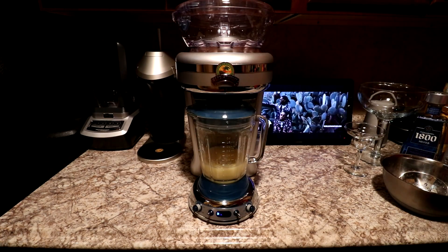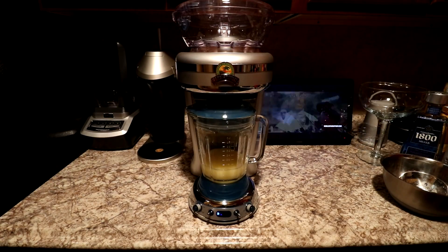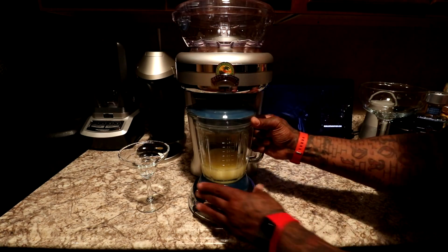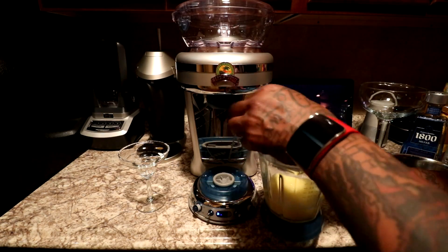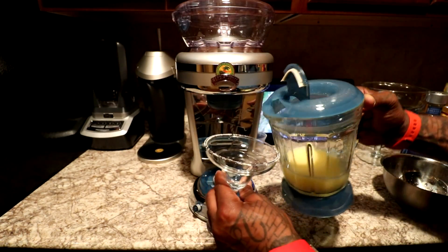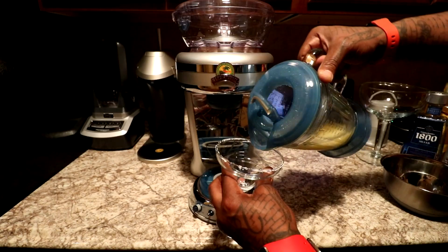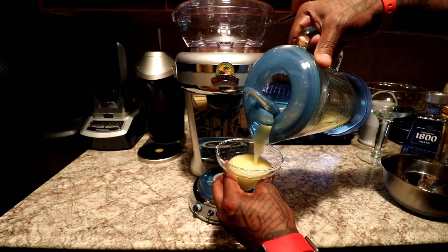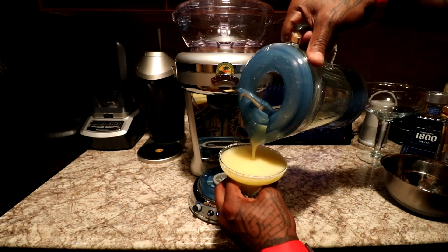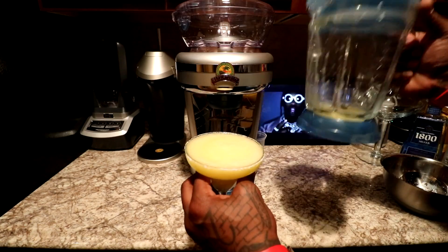That depends how thick or smooth you like your drinks. For garnishment, I got my salted margarita glass. Let's take this out — it does have a little pour top. Let's see how this came out. It looks beautiful — nice and thick. Depending on the size, that looks like about enough for one cup.